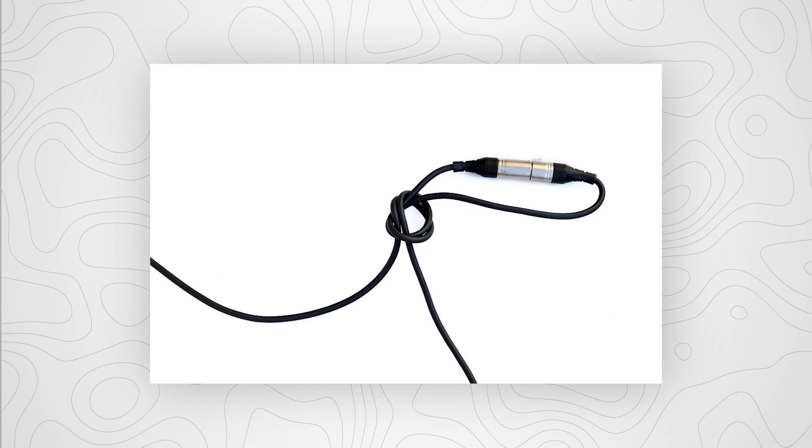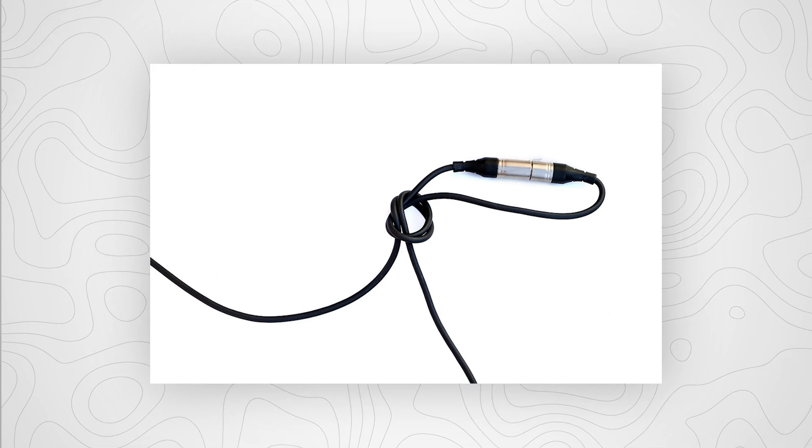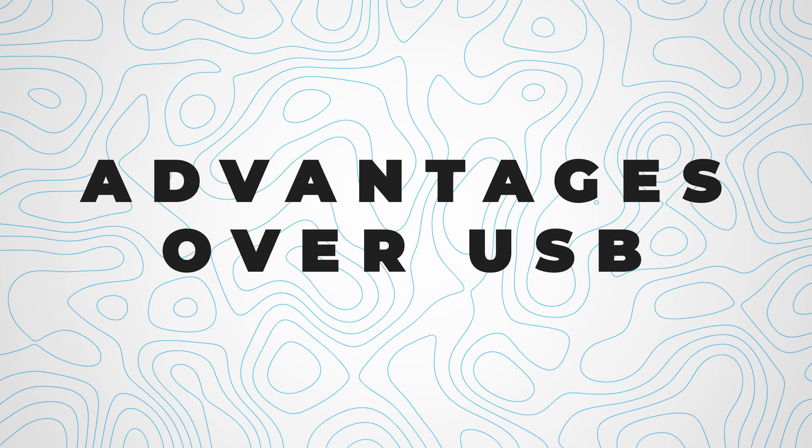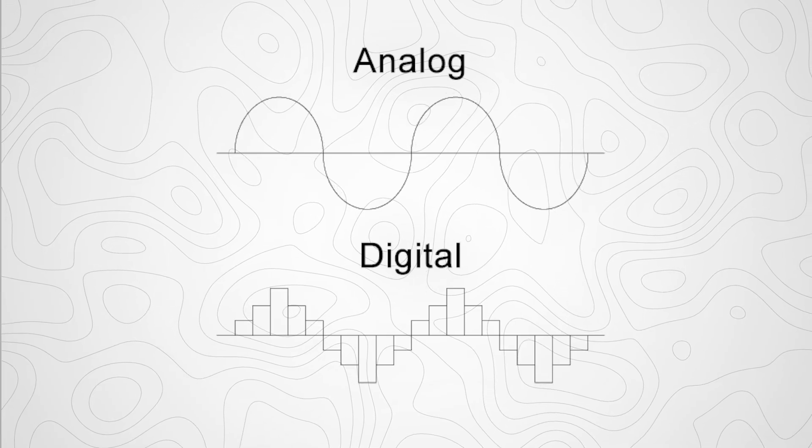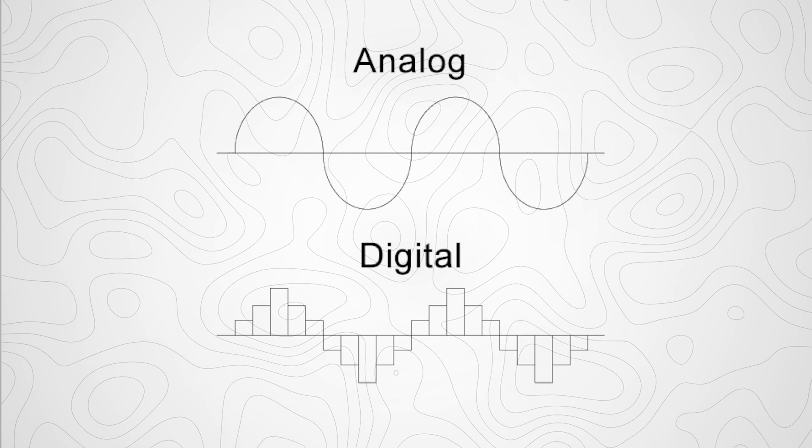Another neat feature of XLR is you can chain them together in ways that are otherwise more difficult with USB. XLR cables allow for a much more clean, high-quality audio signal to be transferred over long distances. And since the internals of an XLR cable are so straightforward, you can't directly connect it to your computer like you could with a USB microphone. You need a device to interpret the analog signal coming out of your microphone to a digital signal that your computer can understand.